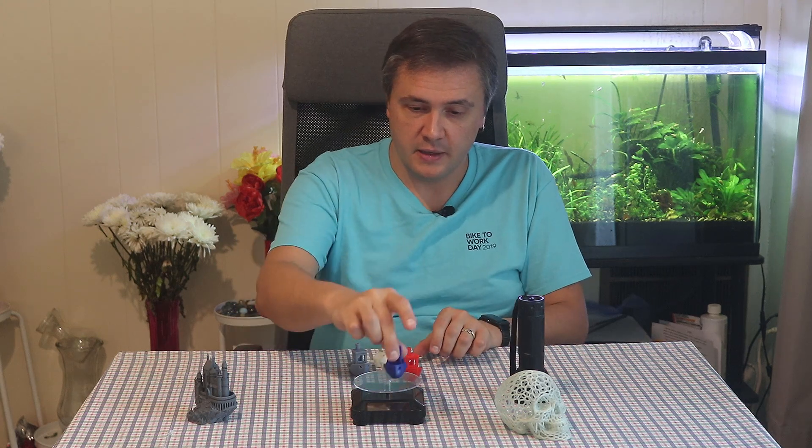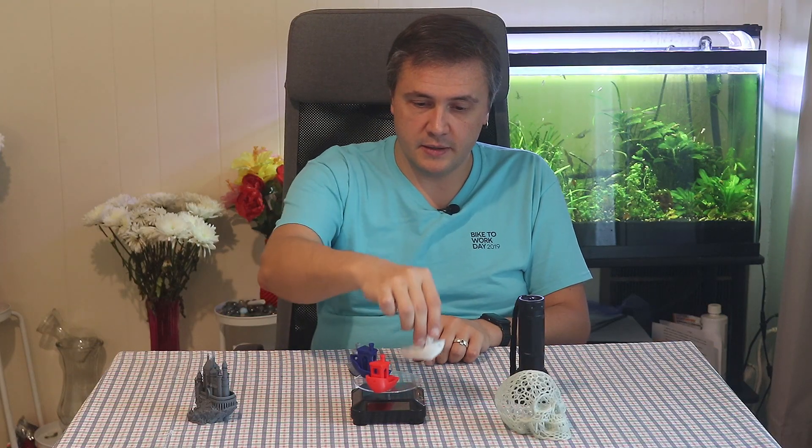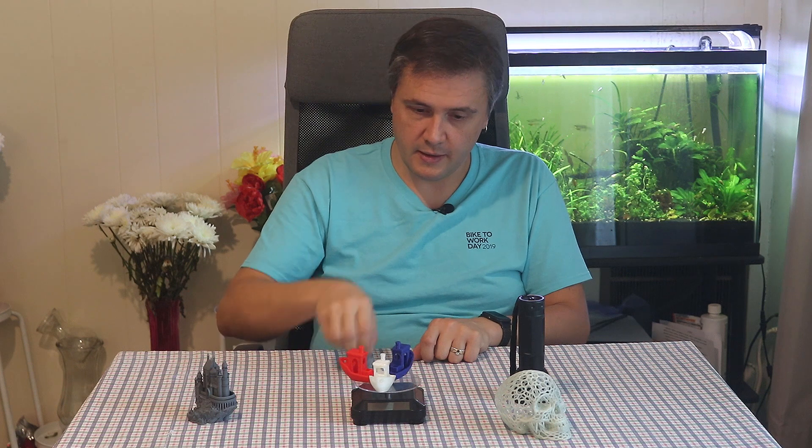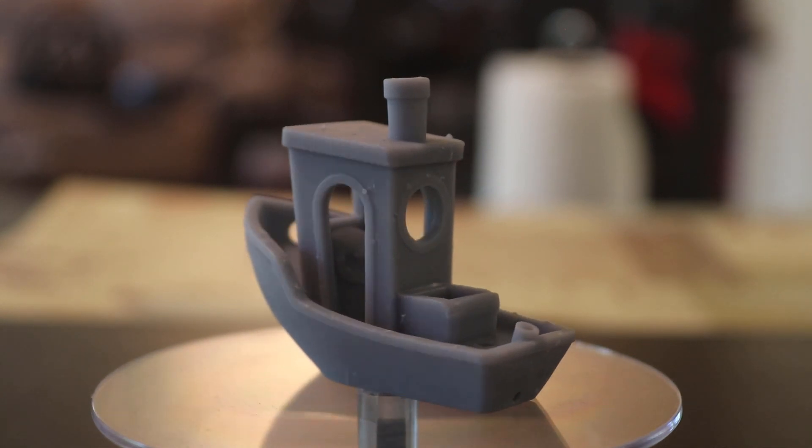Moving on. Next I have four benches — bog-standard benches printed in four different materials: PETG, PLA, TPU — hey look, it's a squishy boat — and resin. Just check out how smooth it is. I am going to give them a proper fiery Viking funeral, although according to historians there was no such thing. I am actually working on a video on flammability of different 3D printing materials, and these boats will be sacrificed for science.